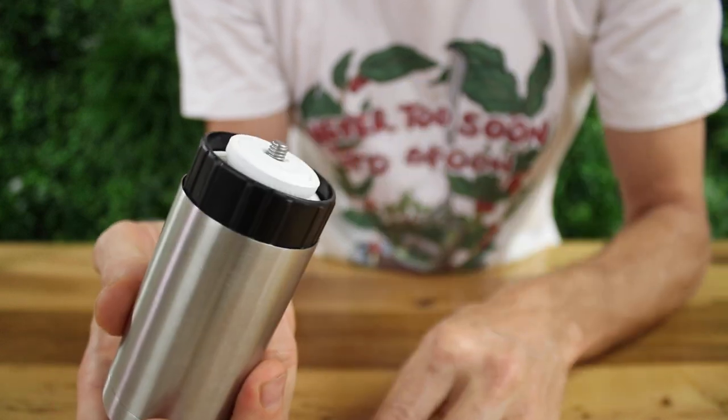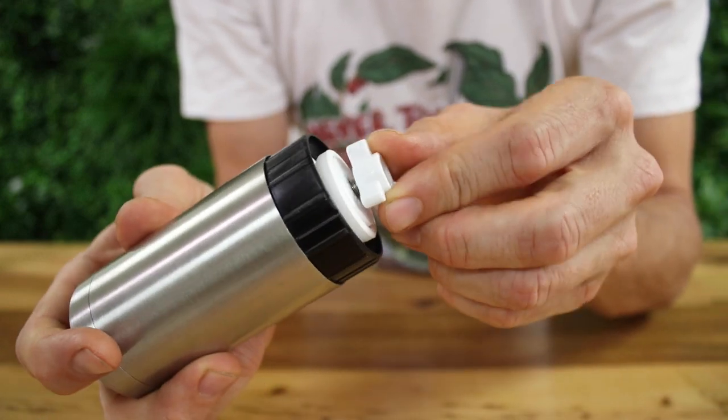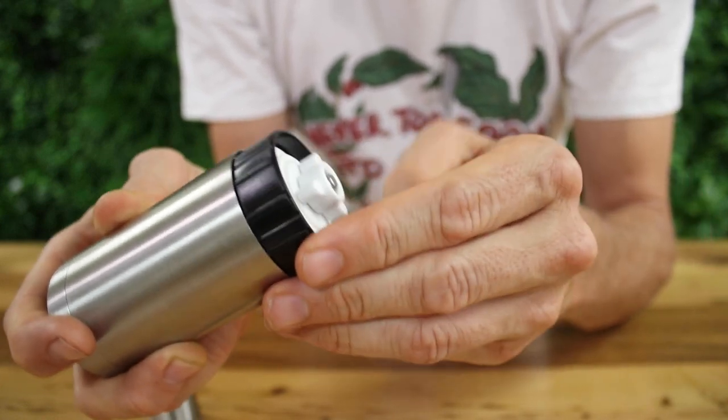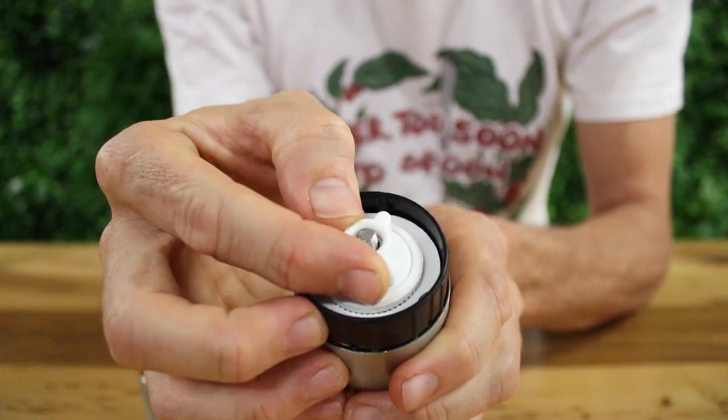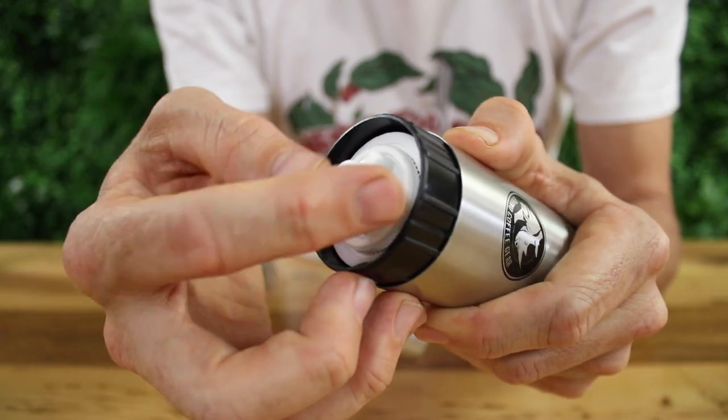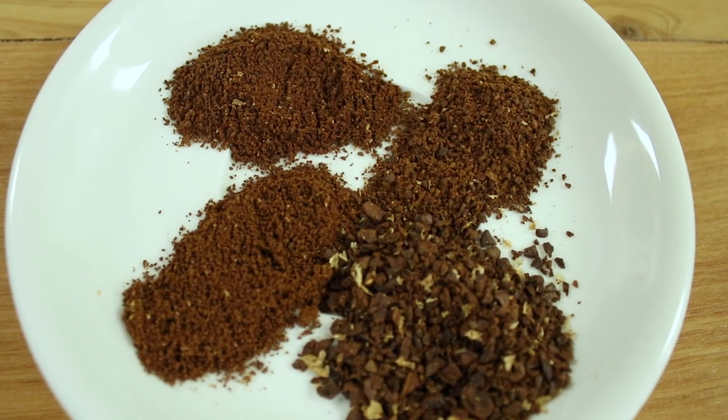Underneath these burrs is the stepped grind adjustment nut for changing the grind setting. You turn this right or clockwise to make your coffee fine, and turn it left or anti-clockwise to make your coffee coarse. You do want to hold the handle in order to adjust the grind setting though. The Rhino Compact coffee grinder will produce a range of grind sizes perfect for filter style coffee brewing, from stovetop all the way up to french press.